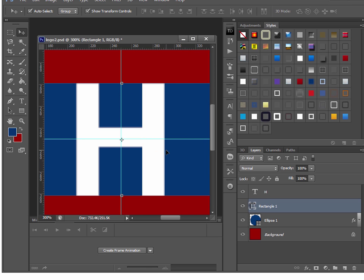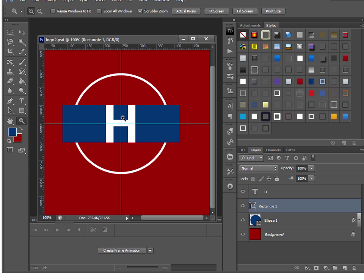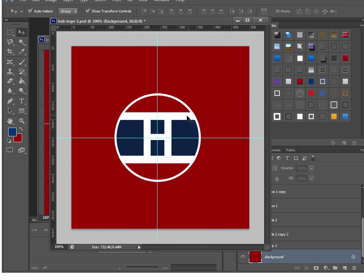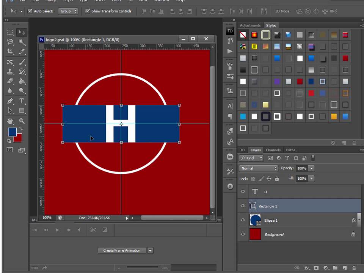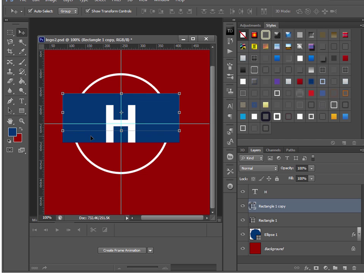Now I need two more white bars above and below the blue bar. I'll grab the rectangle with the move tool and make a copy by holding down Ctrl+Alt and pressing the Up arrow key. Then hold Shift and use the arrow key to move it faster. I like doing it this way because I know the object is exactly lined up with the original. We're going to shave off the outer edges to match the circle anyway.